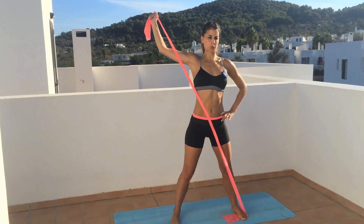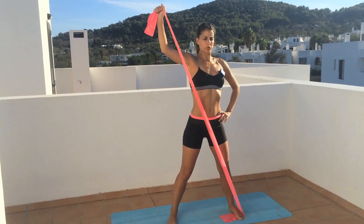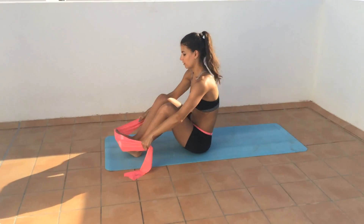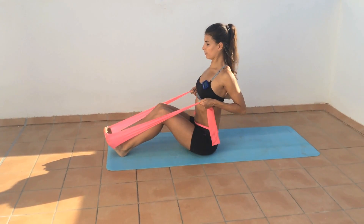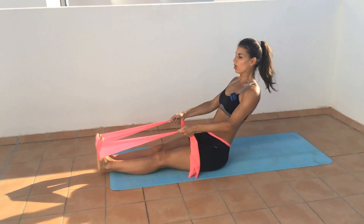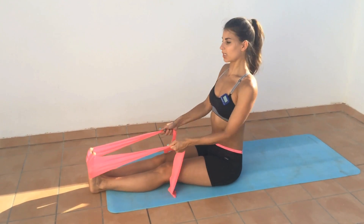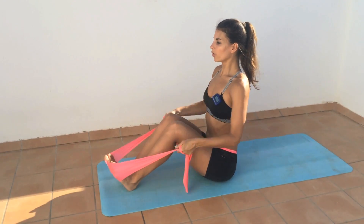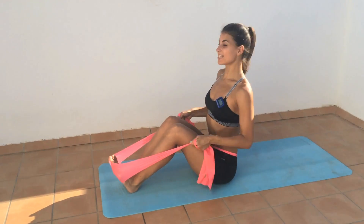Exhale. Inhale back down. We're going to come down to the mat and we're going to row. You can have your knees bent or straight — whatever's more comfortable for you. If it's really hard to sit up tall, then bend your knees. Really squeeze your shoulder blades down and back.